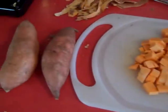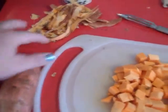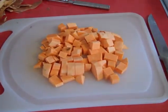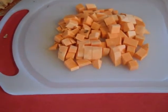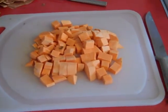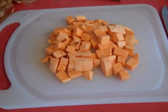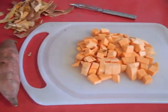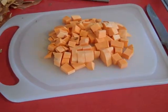So the first thing you're going to do is take your sweet potatoes — you can see my little pile of peelings there. You're going to peel them and then dice them up just like you would a white potato. You can always leave the skin on, but I personally don't like the skin on sweet potatoes, so I discarded those and cut them up. Then add them to a pan of water and boil them until they are fork tender.